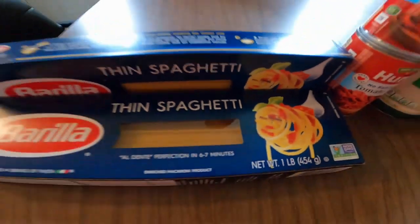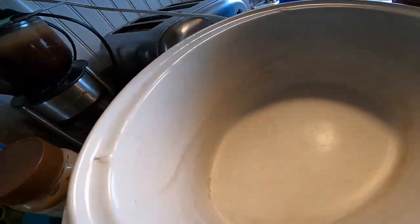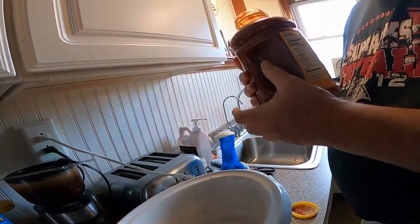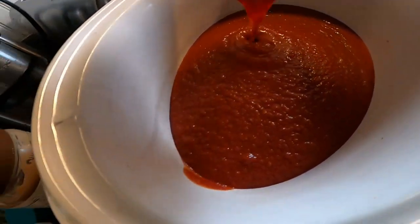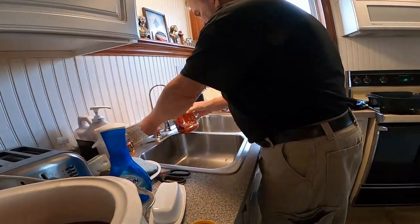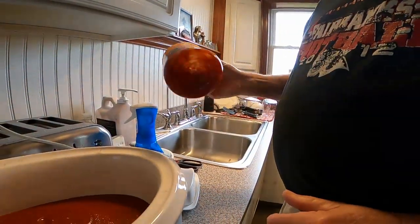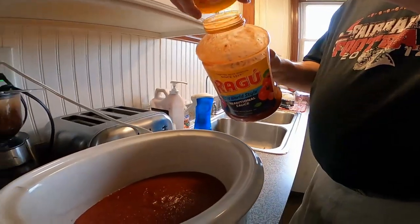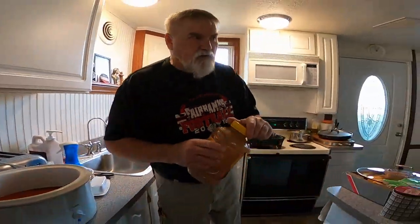All right, so let's get started. We're going to put this in a crock pot and let it simmer all afternoon. We'll start with the Ragu — just so we don't waste any, we'll put a little bit of water in the jar, shake it well. Okay, now let's get our next ingredient.